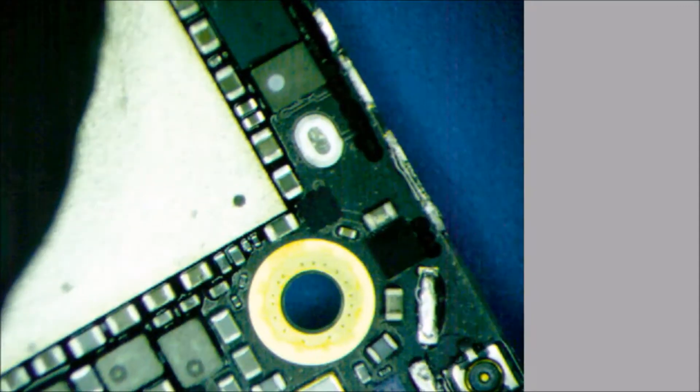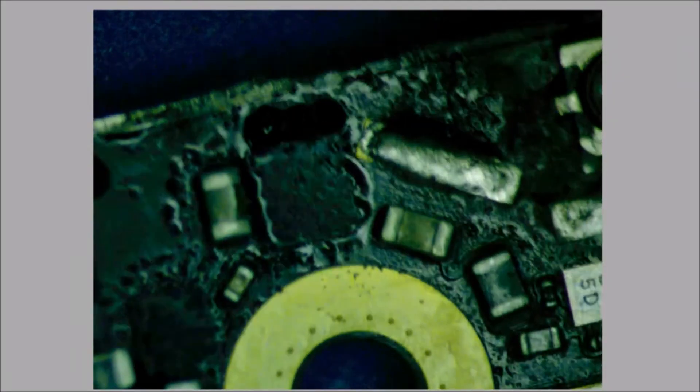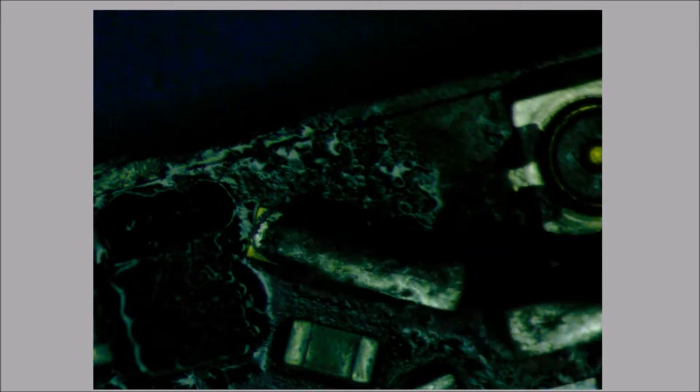It feels like we're getting hot right in here. Let's try alcohol. The heat is coming from Q2300. Now he does not have a foot on ground, so he cannot be our problem child. But I do see all these little tiny microscopic beads over here. We are going to take off Q2300 and bridge him so that he doesn't get hot, and we can figure out where the heat is actually coming from.